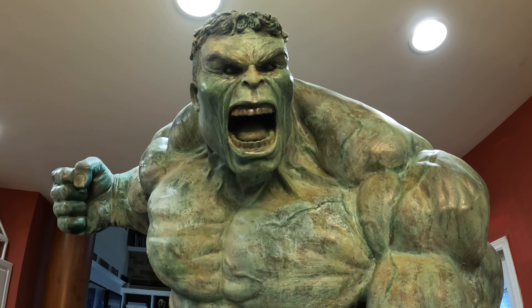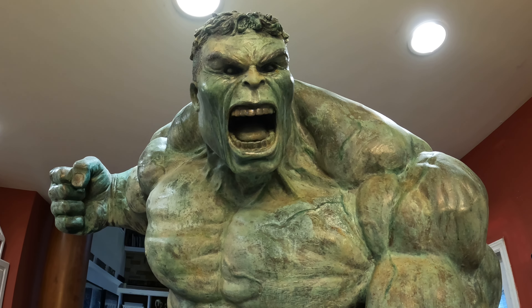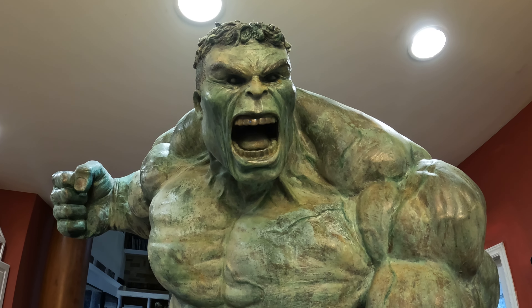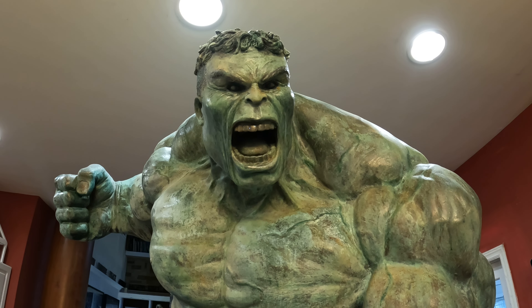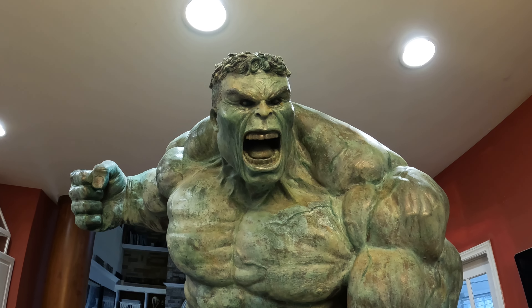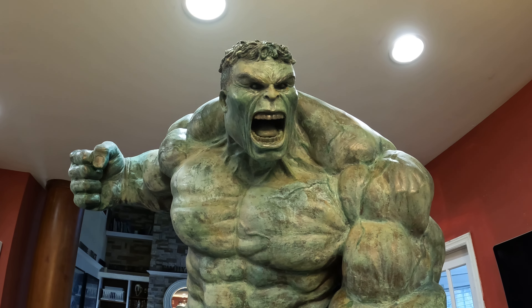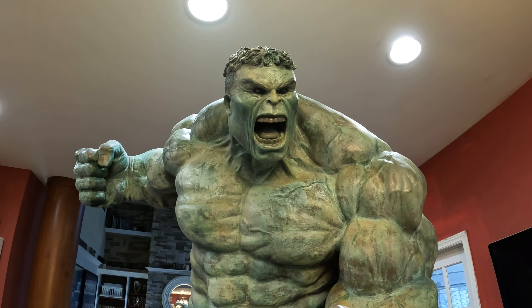Good afternoon folks. This is the review of the half-scale Palimau Hulk custom which I painted myself — it came in resin. This is my monument piece; it's pretty much the centerpiece of my collection.